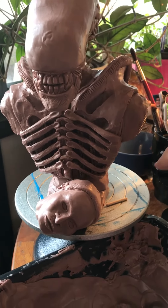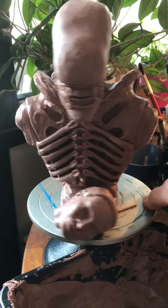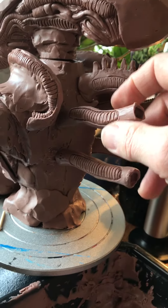Alright folks, welcome to another update on the alien sculpture I'm working on right now. I've been working on the back lately, making all these fine details here.